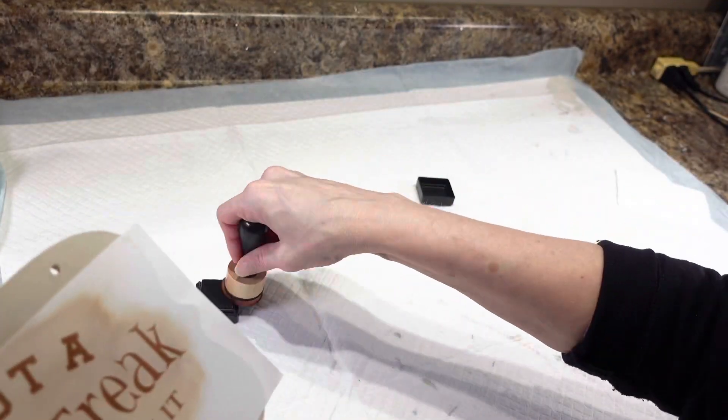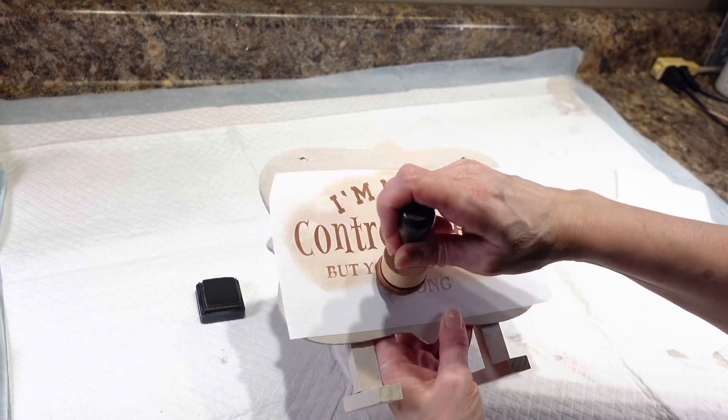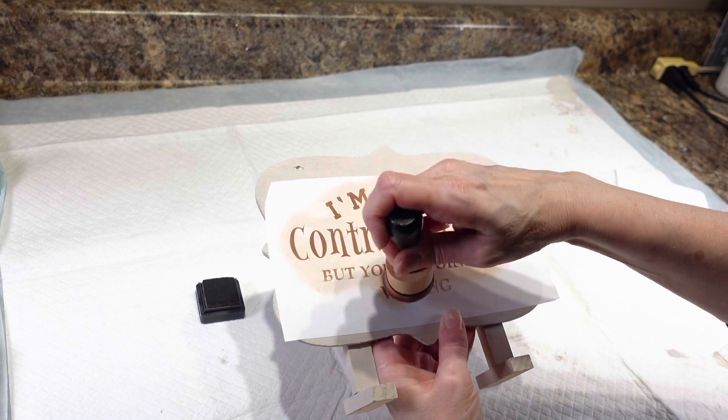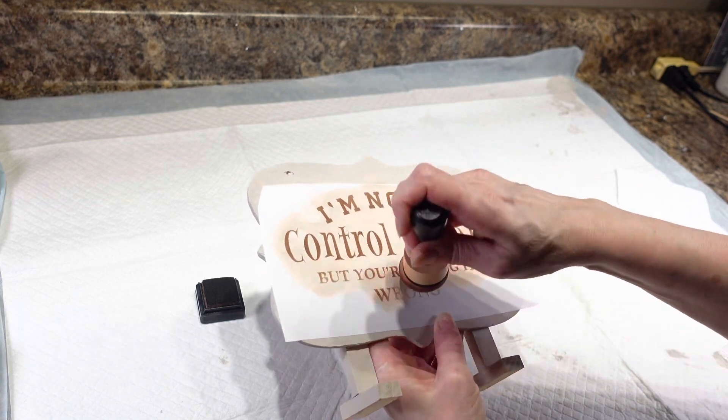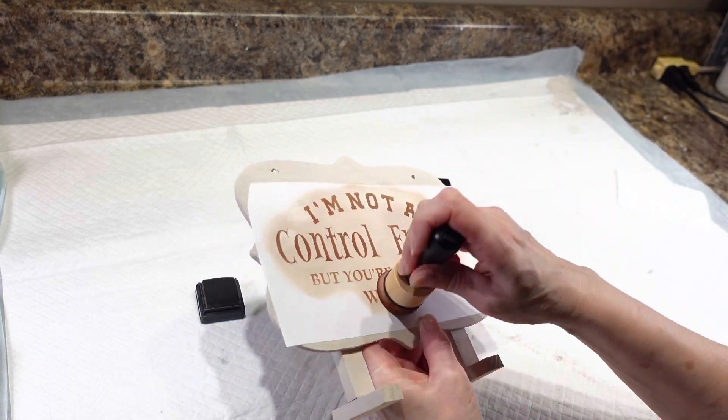Just to show you again what I'm doing — I take my dauber and you can see all that extra ink on there, and I'm just kind of wiping it really lightly over the letters. That seems to work pretty good. The vinyl is stuck down so I'm pretty sure it's not going to bleed.